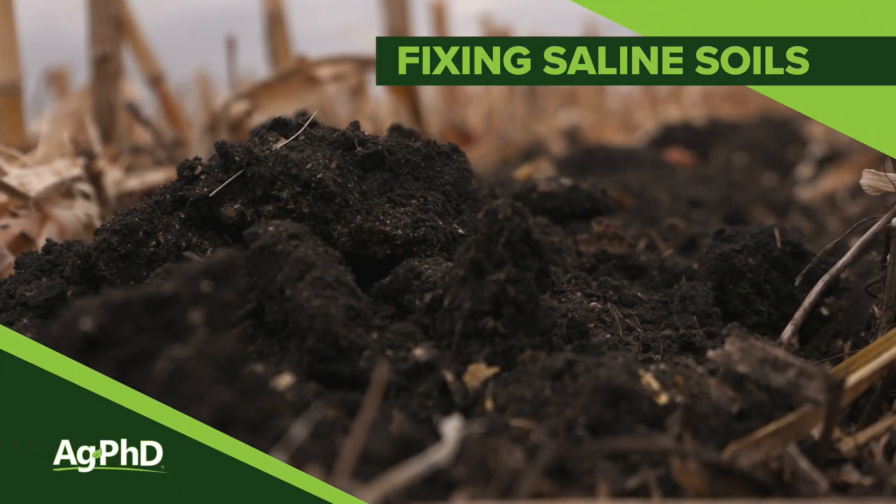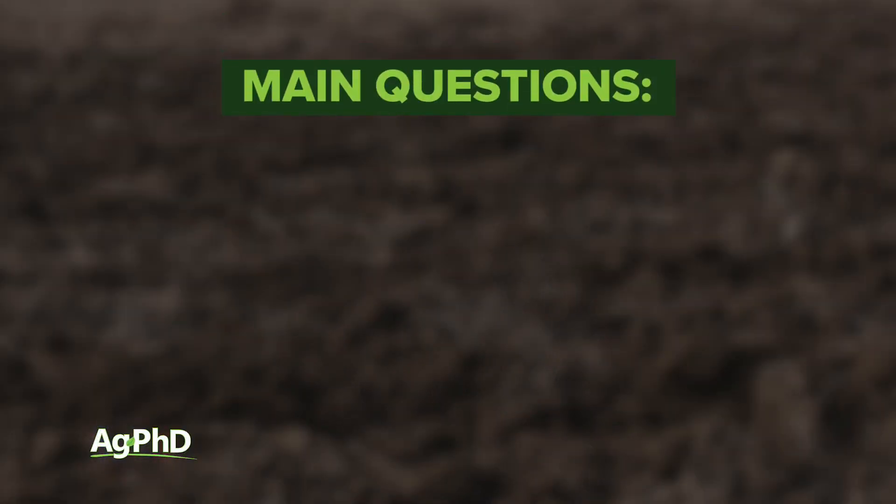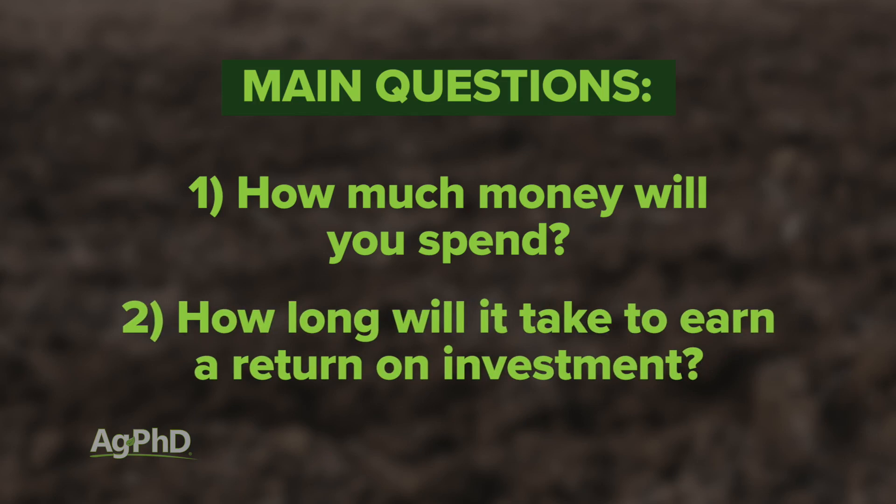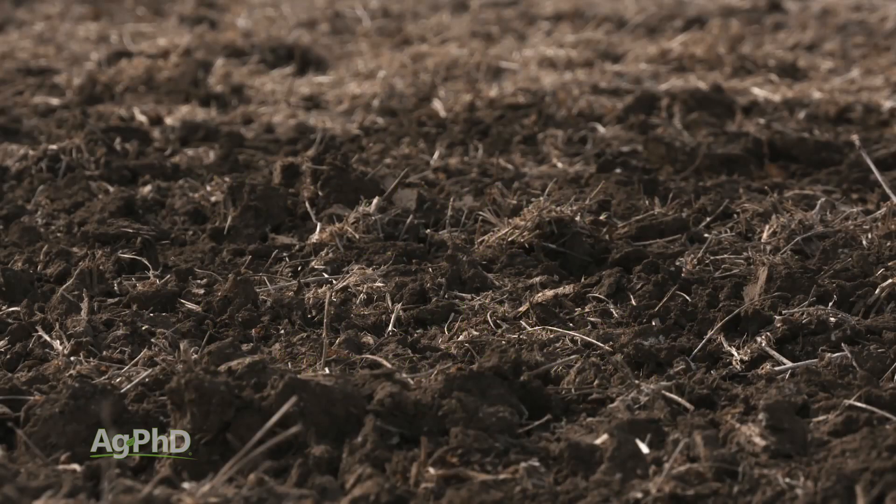I love talking about saline soils. Not that I like saline soils, but I like talking about this issue because it absolutely can be fixed. The only question is how much are you going to spend and how long is it going to take to get the return that you're looking for? But today we're going to talk about how you fix saline soils once and for all.